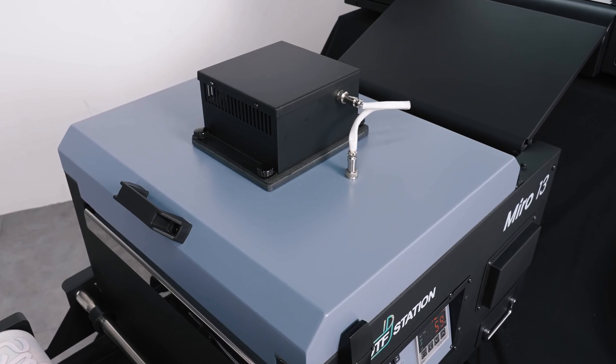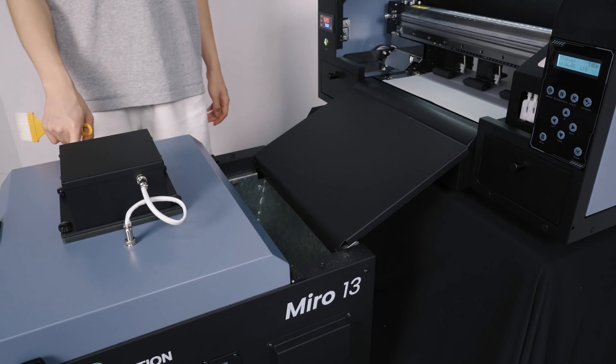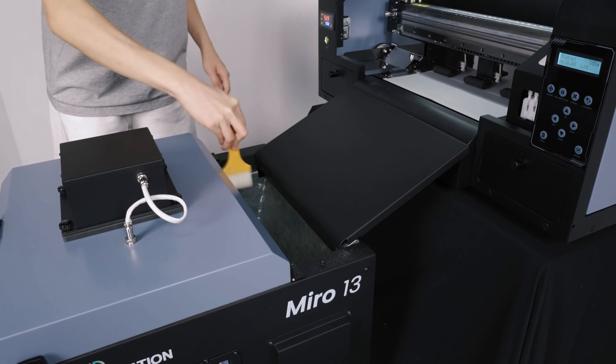After 5 minutes, go ahead and turn off the purifier and the main power. Wait another 5 minutes to let the main heater and heating platen cool down.